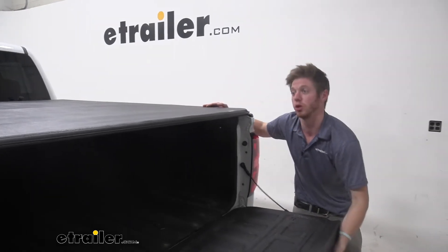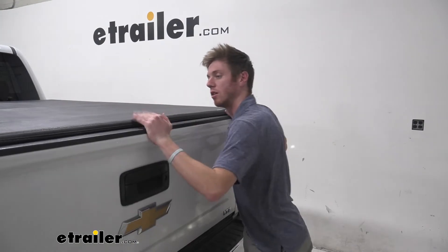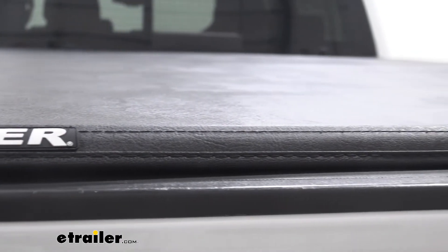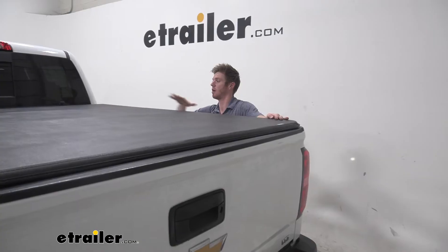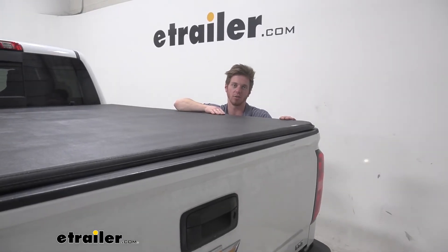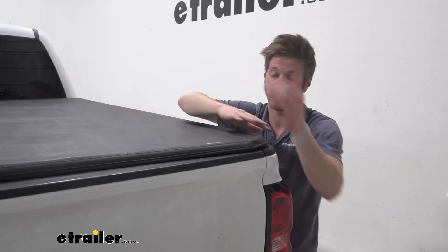I've also noticed that it has a really good seal back here. We've got a little flap here so whenever we close our tailgate it's going to be a nice seal, and all the way around we're going to have the same exact amount of seal, so I don't think any water is going to get inside of the tonneau cover. If you have a locking tailgate, this is going to secure all your stuff inside with the nice seal that we have.